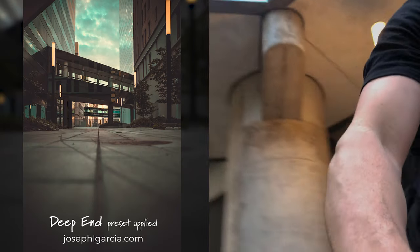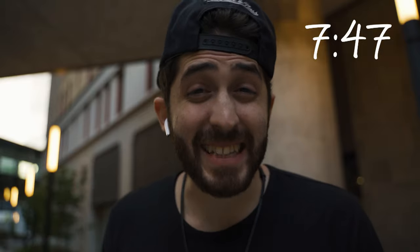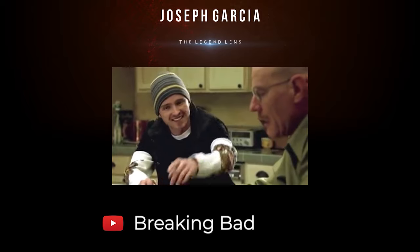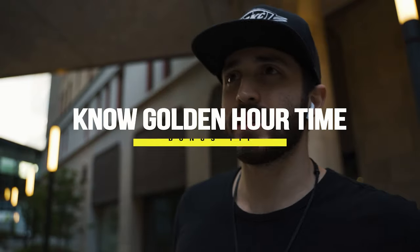That one's fire. By the way, I may have to come back to this when it's nighttime because right now it's 7:47 and sundown is at 8:10, meaning I only have like half an hour left. Just know when golden hour is — I need to get to a spot. If you see me rushing and see a drone shot right here, that's probably why.